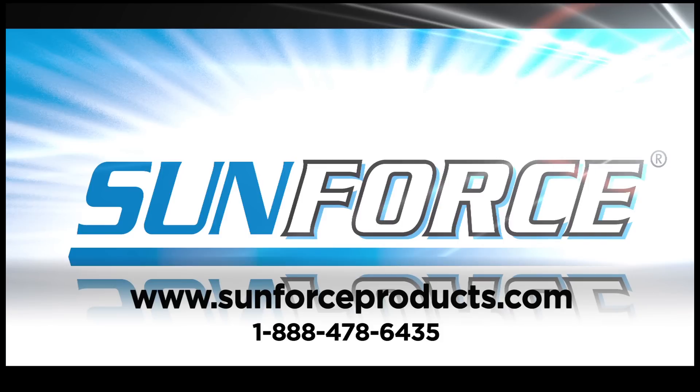For more information, please visit our website or contact us directly, toll-free.